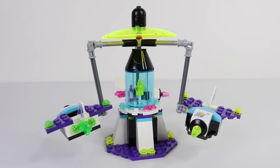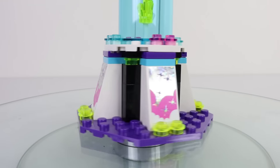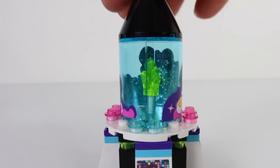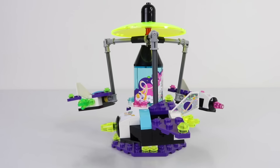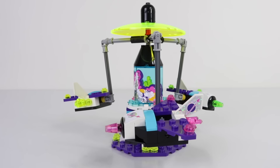The very last thing I built was the space ride itself, and this holds three people. We can also decorate this with the stickers provided. On the centerpiece I've placed some more stickers, and there's also a space crystal there in the center. Around the outside we have our spaceships — one in yellow, one in green, and one in pink.